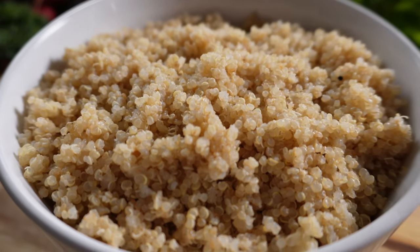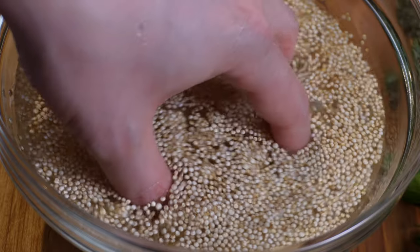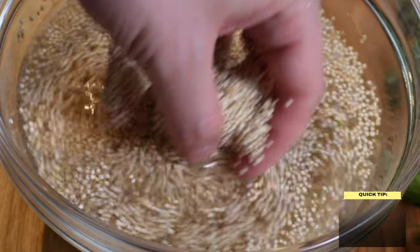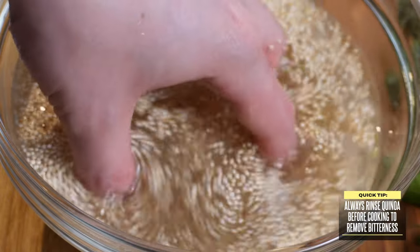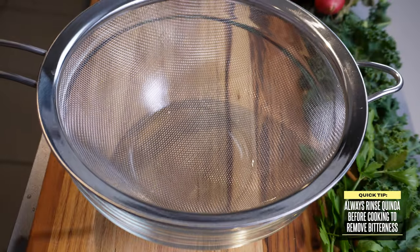It's gluten free with a lot of anti-inflammatory health benefits, and it's also super easy to make, whether you're using a pot on a stove or using a rice cooker. Regardless of which method you use, I always make sure to give the grains a good rinse first.